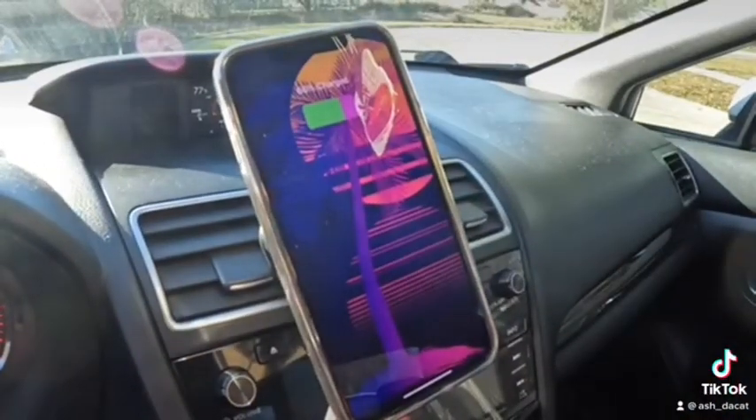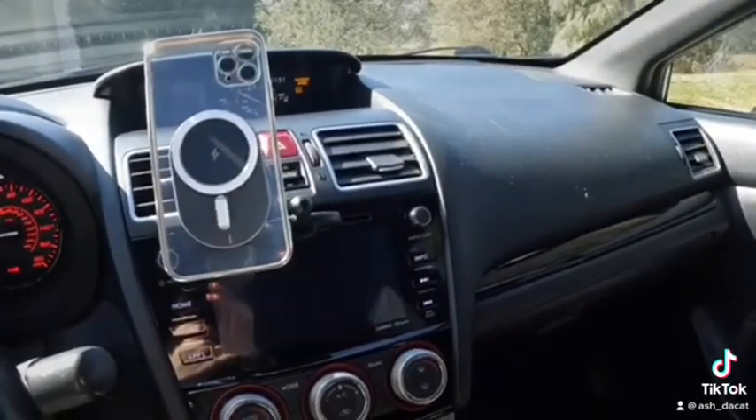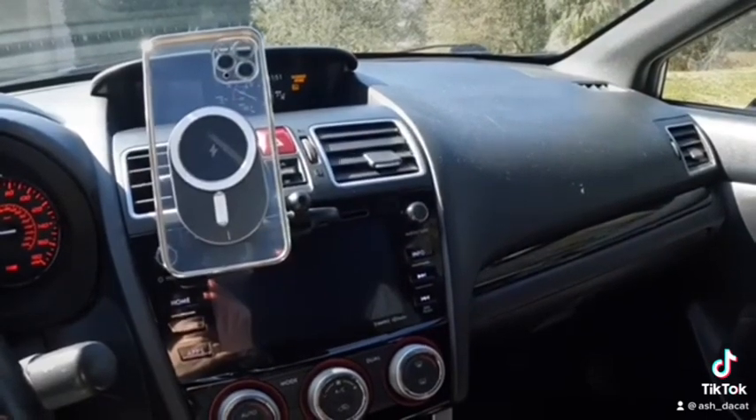This Yoyotail mount is officially replacing the mount I use in my CD player for my phone. I love how Yoyotail doesn't block my backup camera screen. Check it out!